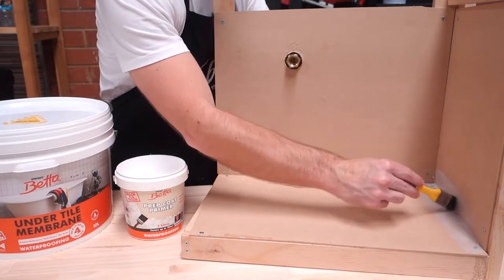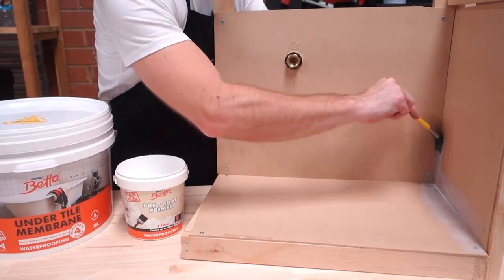Prep Coat Primer enhances the adhesion of the membrane. Apply product undiluted directly from the tub.